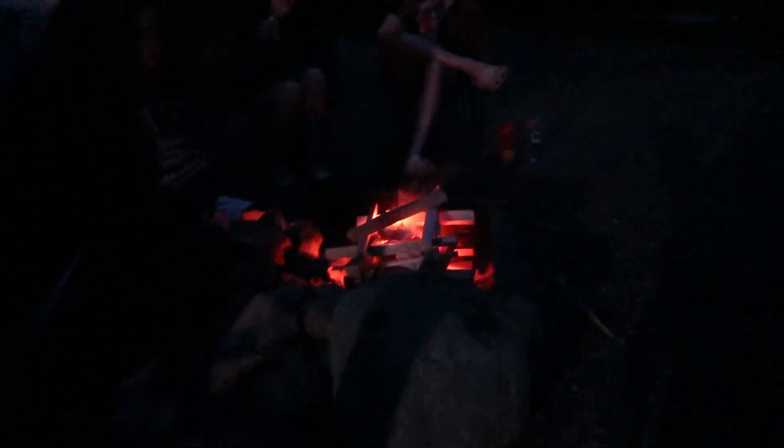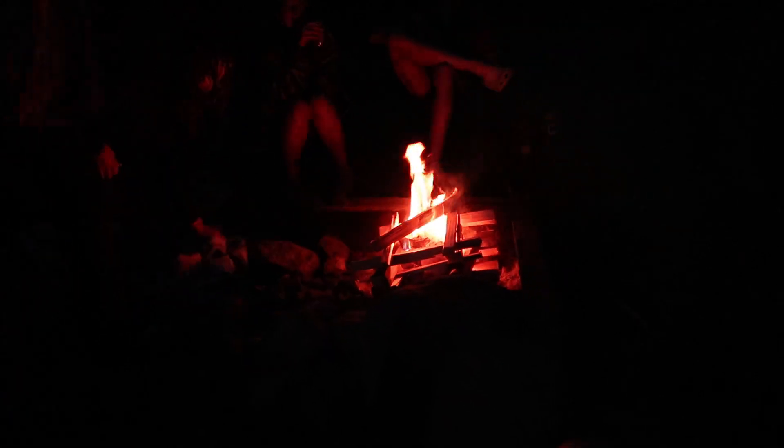Fire on its way! Yay! Fire on its way! Fire is on its way!